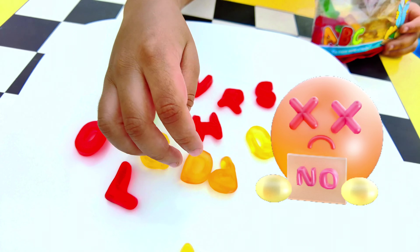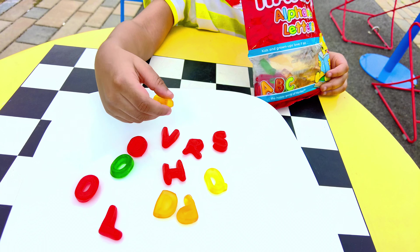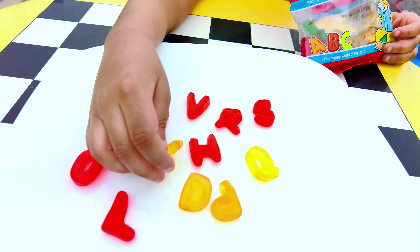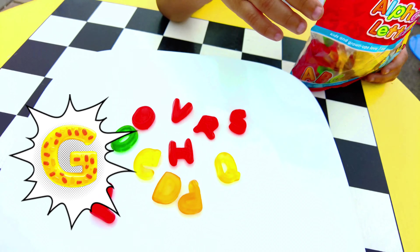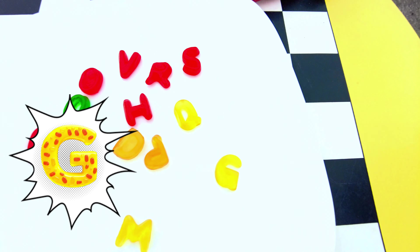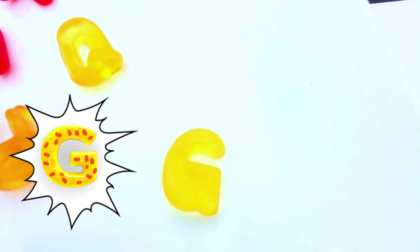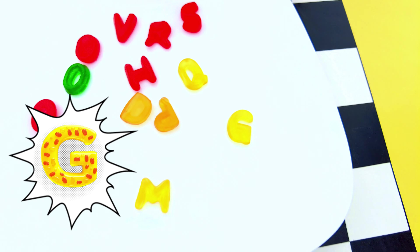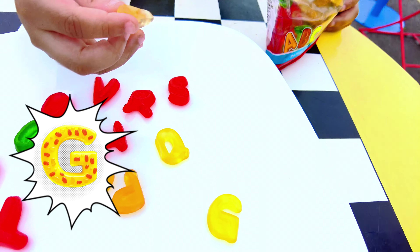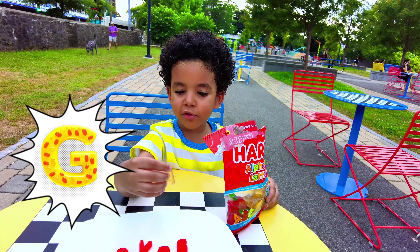I found the letter E! No, wait — what does this look like? Turn it around. That's a G! It's just a little weird. Let me flip it around. We got G right there — that was not E, that's G. And what is G for? G is for giraffe!